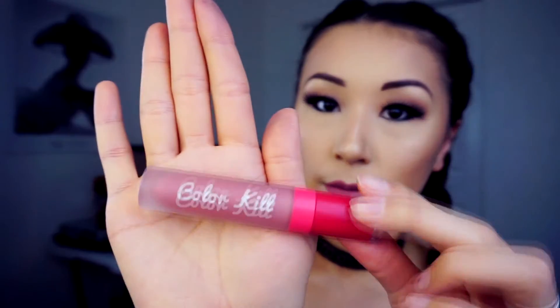I'm very sorry guys — my battery was dead. But I've already made my false lashes. My false lashes are from Sephora Collection — mink lashes. And for the lip color I used Color Kill in the shade Playmate. Beautiful color.